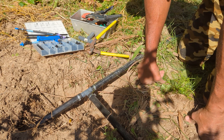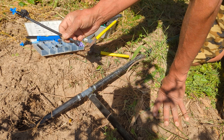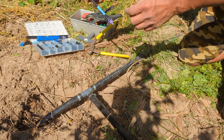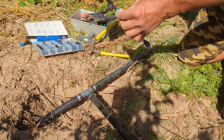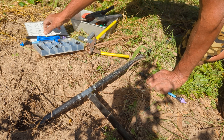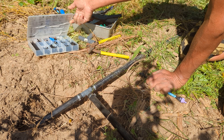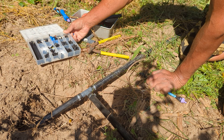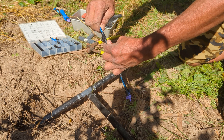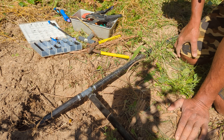Once you crimp everything down, you put the sprinkler head. I have sprinkler heads here — this is called a misting head. You can get a whole box like this. It has a lot of different things in it. This is the misting head that goes right on top.